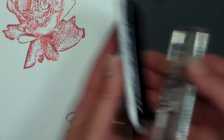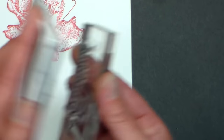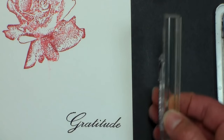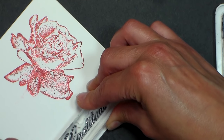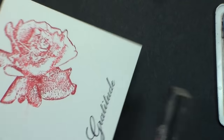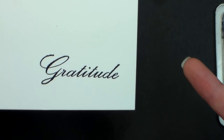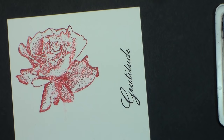It did stamp really well — well, look at that! With a small stamp you still want to do that. Watch your fingers — if you get ink on your fingers, wipe them off so you don't get it where you don't want it. I think this one is a little crisper. Clear stamps you don't need to press so hard with, so just keep that in mind. I really like that rose — I think it's pretty.